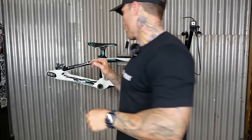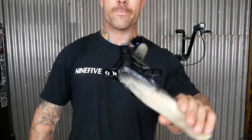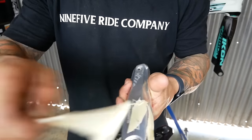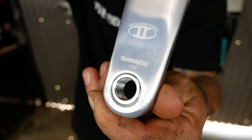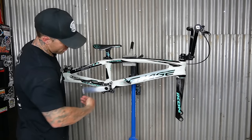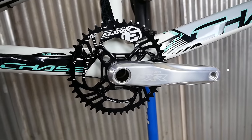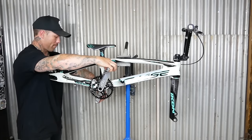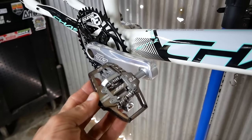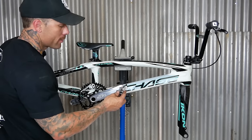I'll do that cable when we get the wheels on. Cranks should be dry. Cranks ready. 175s, in case you were wondering. 46, 11 chainring — don't scratch the fresh paint. I've always run black pedals. I'm not sure if I'm sold on this color, but they just don't really go. I'll let them stay for a bit and see if they grow on me. Let's do wheels.